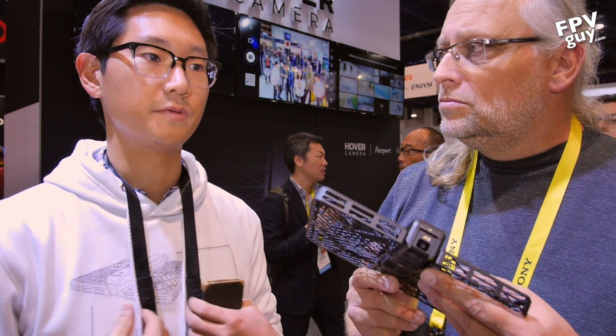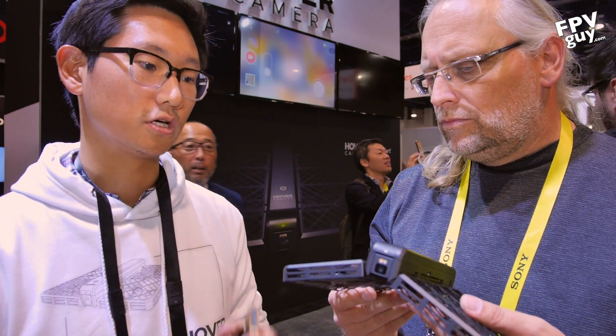It also has a front-facing camera that it uses to track your face. That's the beauty of this product compared to others — our artificial intelligence algorithms are pretty robust. We actually consider ourselves not a drone company but rather an AI and robotics company, and we're putting all that knowledge and technology into this.